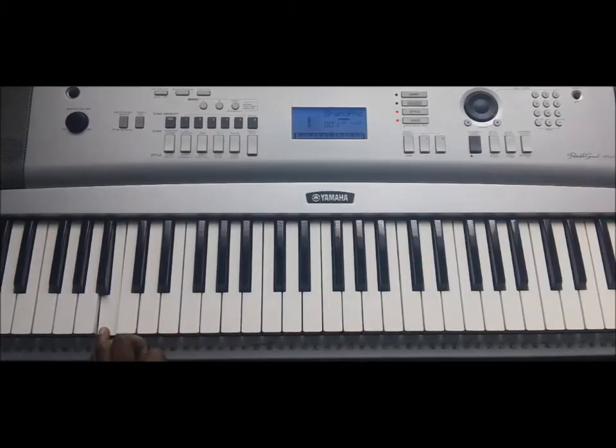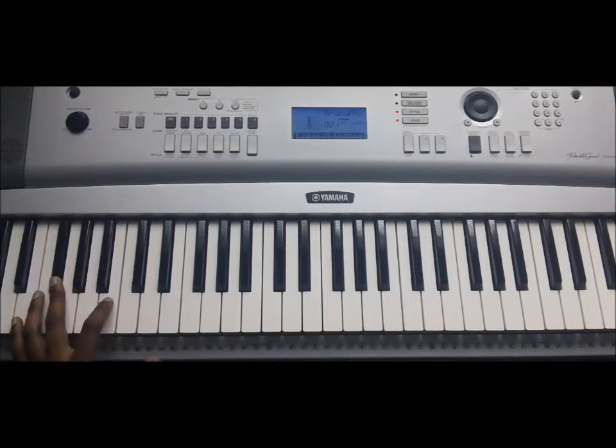We're just going to have B, G, E. One more time — B, G, E. Now after we have that run down, we go up to F sharp: B, G, E, F sharp.